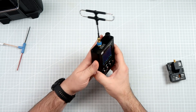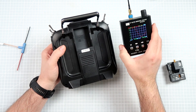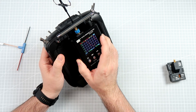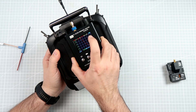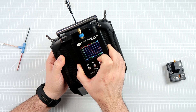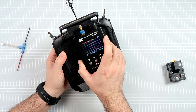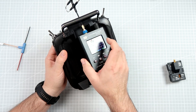Now let's check what happens to the tune when I place the antenna where it normally should be on the transmitter. As you can see, the VSWR raised from 1.4 to around 1.6 — slightly worse, but still a relatively well-tuned antenna with no real problems.